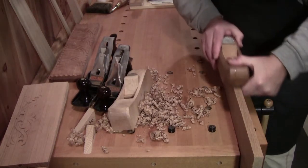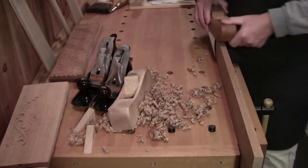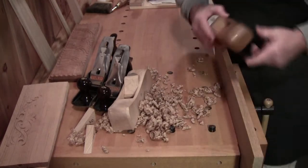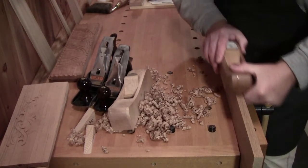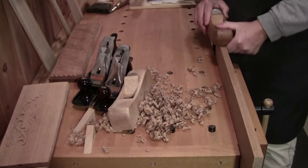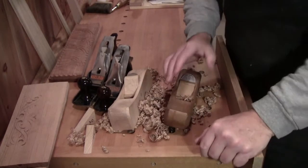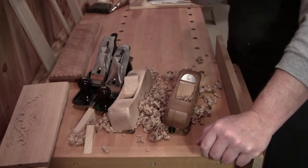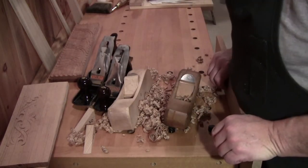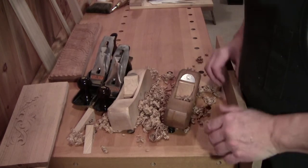Welcome back to the workshop, everybody — so glad you could be with me here today. Walter here at the workbench. Today I'd like to pay homage to the ancients, to the people who worked timber to build homes, to build furniture, to build the cathedrals — those who built massive structures with their bare hands.